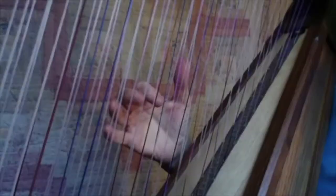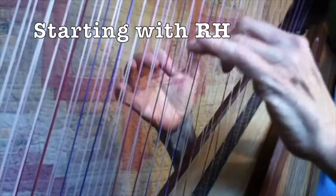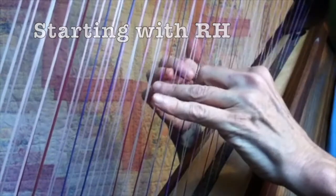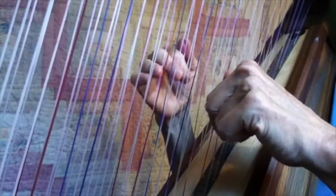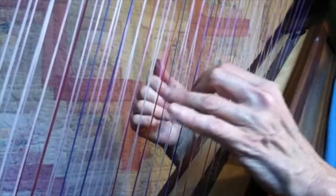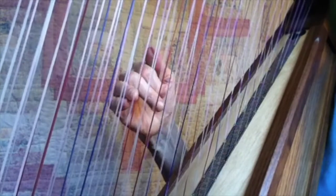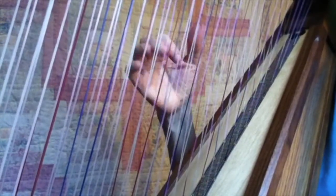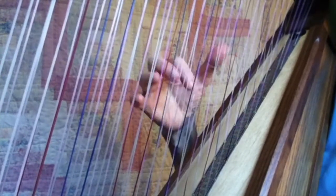Now, try doing a chord progression with that. I just stayed anchored on the C; my chord progression was with the right hand, so it's a C, D, F, and E.